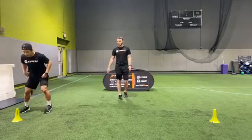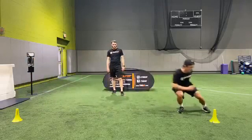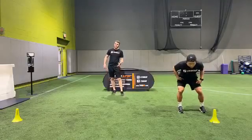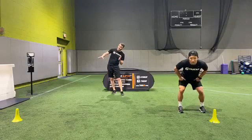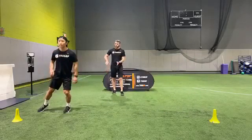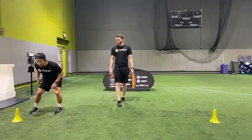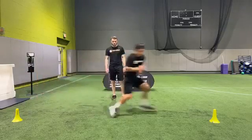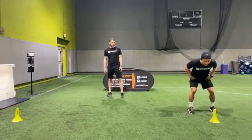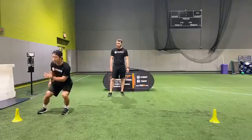Going again — two more rounds of that. Nice and low, cross fast, good cut on the other side. Both feet out — fantastic. One more time, out and back — cross, cross, cut. Reset again, outside leg crossing over. No shoulders straight — perfect. See that shin angle on the stop is what we need guys.